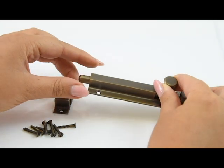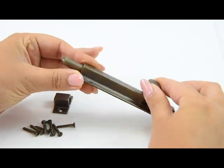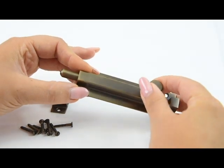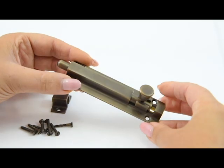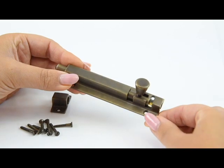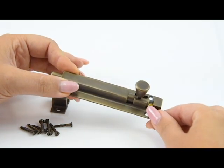This is a Croft product — this is the Croft square section bolt in the straight version. This particular shade the bolt is in is the antique brass. Croft do many different shades, so please have a look under the product at which ones are available. In this bolt, Croft do three sizes.